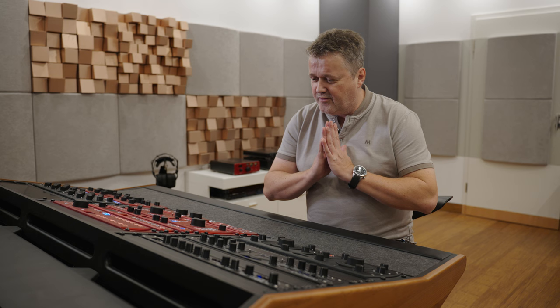Our engineer Jens Gronwald put so much work, time, and hours and all he knew into it to make this a perfect channel strip. We're super happy with the result. Now let me run you through the specifics of it so that you know exactly what we're talking about here.